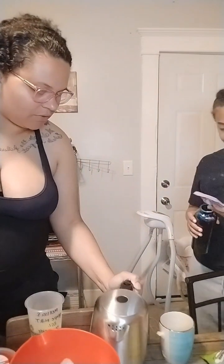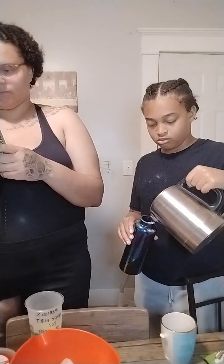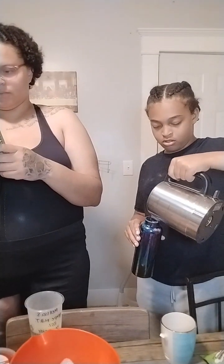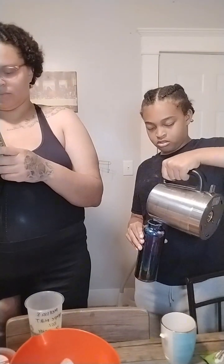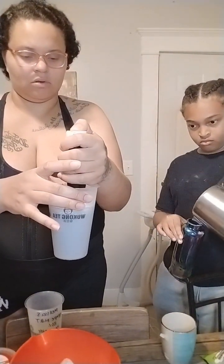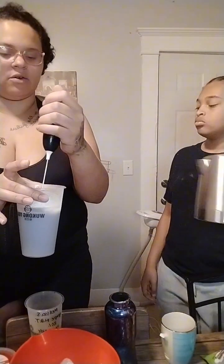Pour your hot water — be careful, it's hot. Next step — okay, that is hot. Wait, how much do I pour? I pour in a lot. Okay, so now we gotta mix it.